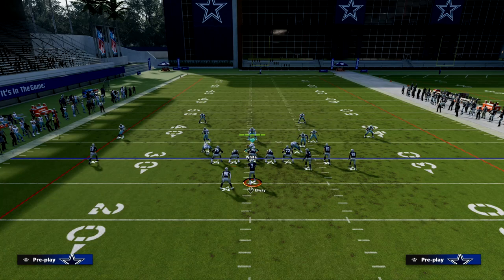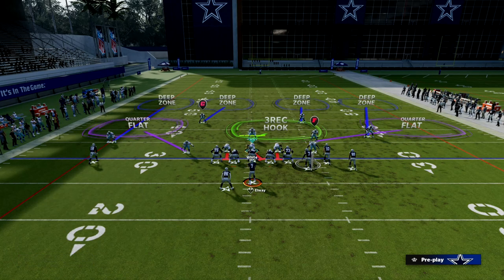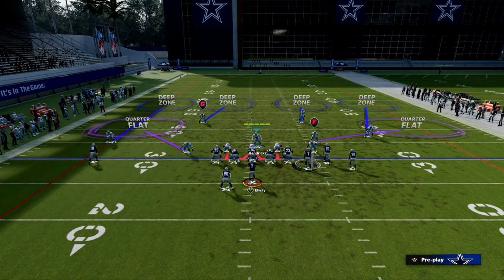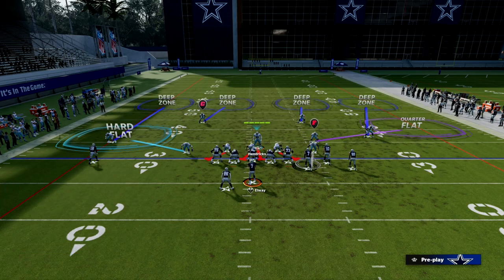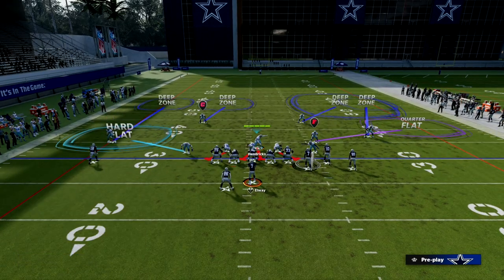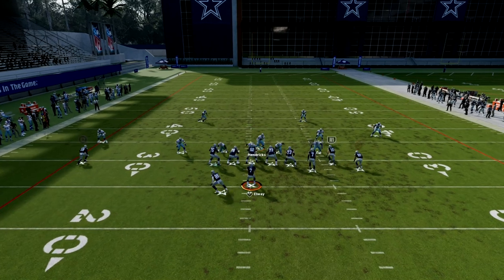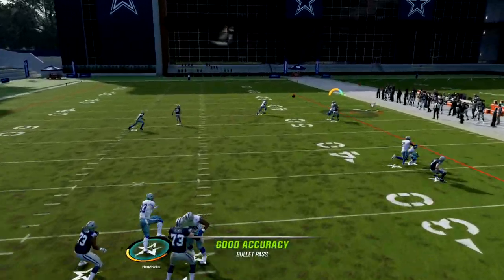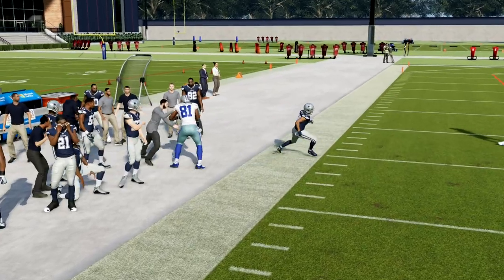I really like the hard flats. I don't like quarter flats in this game — I feel like quarter flats don't play very well. If you want to keep the quarter flat on the bunch side, be my guest, but you should not keep the quarter flat on the running back side. That needs to either be a curl flat or a hard flat. You can kind of simplify some of these adjustments. Any corner route from this bunch formation is going to get matched really well — they're not going to be able to throw the corner route to the right side.